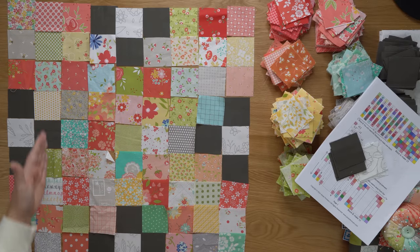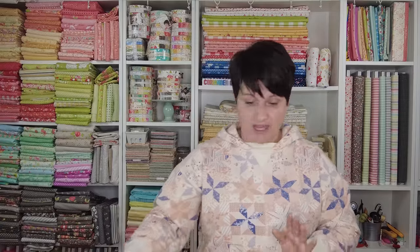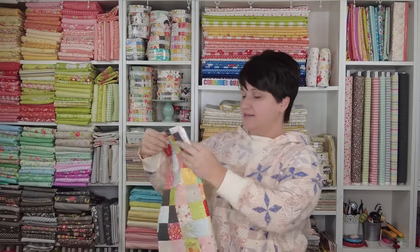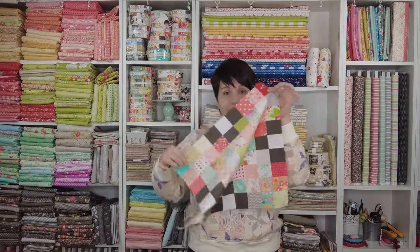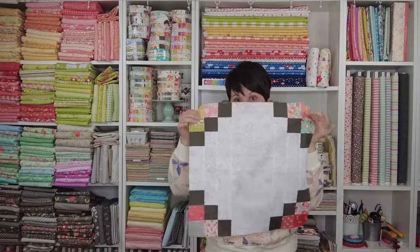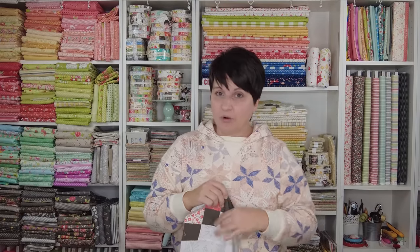The next thing we need to do is start sewing together these rows. I am sewing them together in long vertical rows, and I am pressing them a little differently than what the pattern calls for. I wanted to be able to rotate these blocks when putting everything together — to take this block and know that no matter which way I turn it, it is going to fit together with any adjacent block.